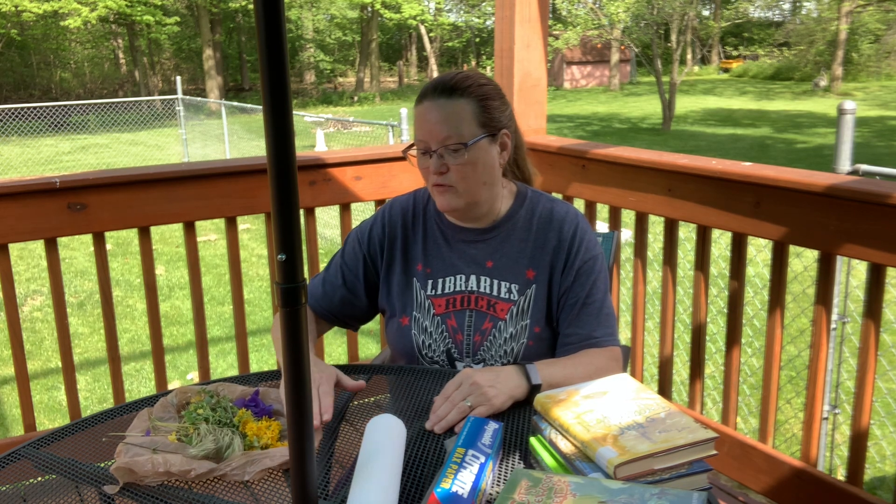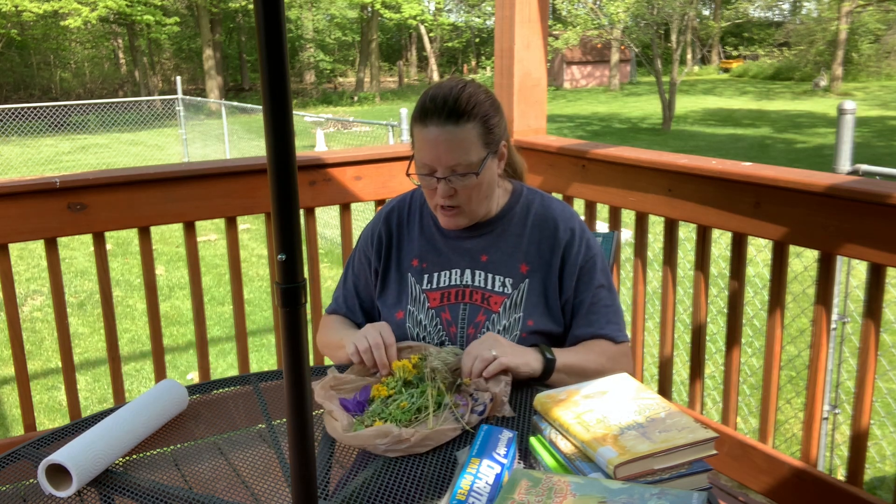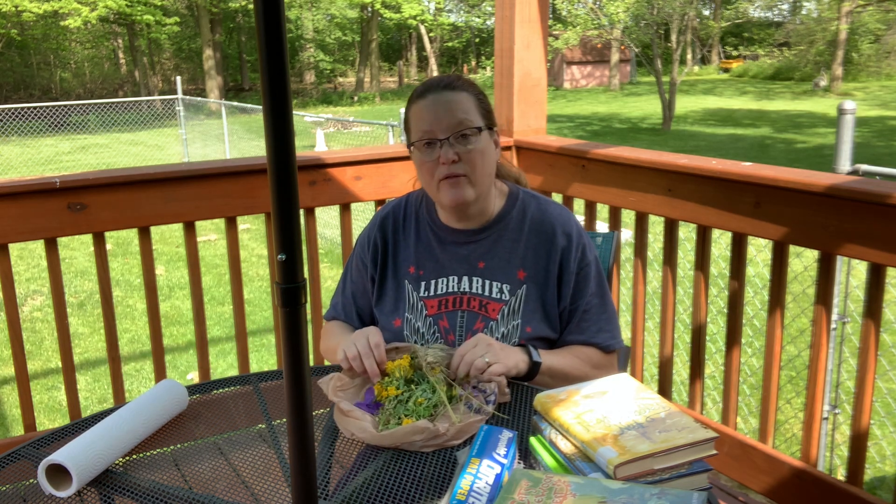I went for a walk this morning before it got too hot, and on my walk I picked some flowers. Later on this summer, in probably about three or four weeks, we're going to be making a summer lantern — an outdoor transparent lantern that you put pressed flowers onto the outside of, so the light shines through and you can see the flowers — but first we have to press the flowers.